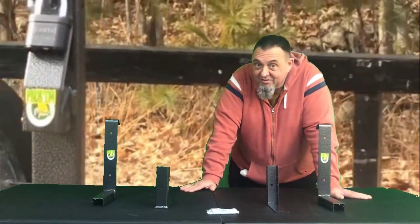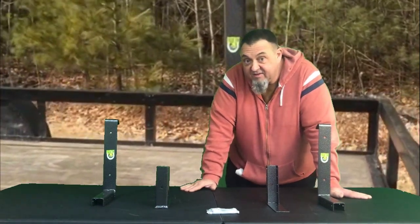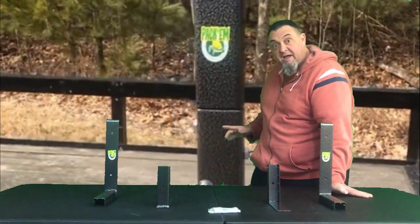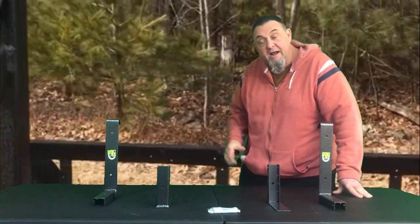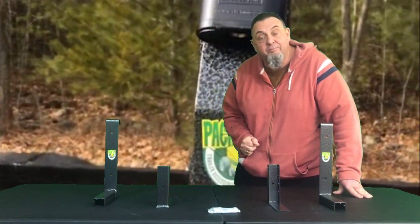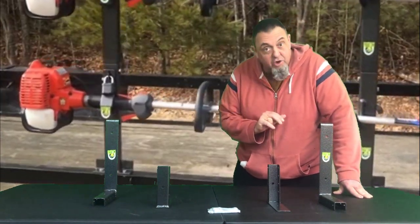Hi everyone, Glenn from PackemRacks.com here with you. Did you know that the PK-6S, the single place trimmer rack, is expandable and can become a two place trimmer rack with the addition of another PK-6S? That could be used as-is as a two place rack on an open trailer.